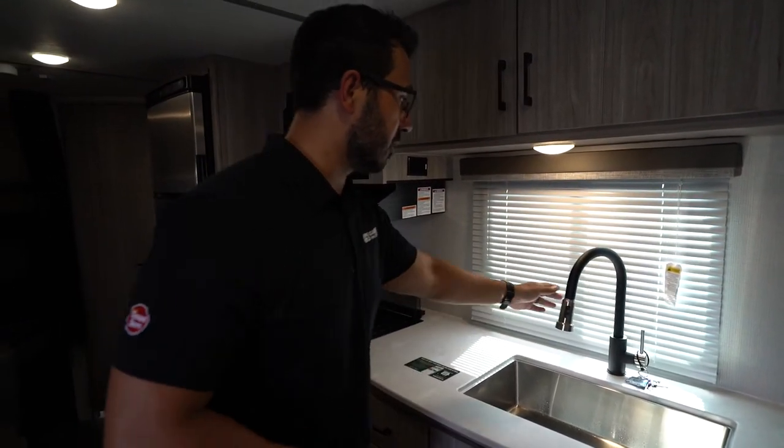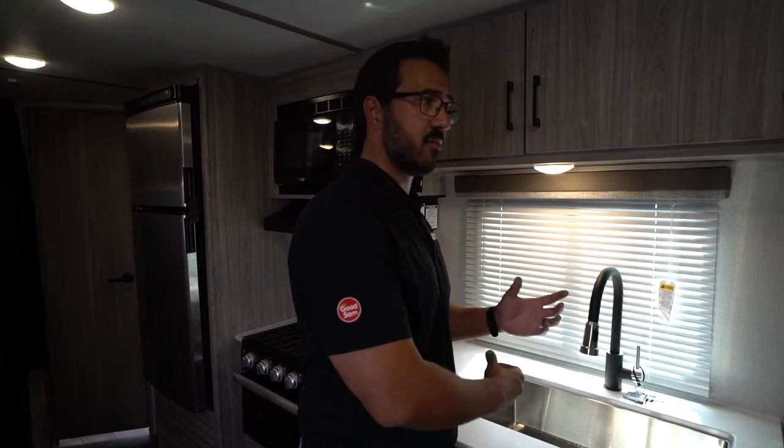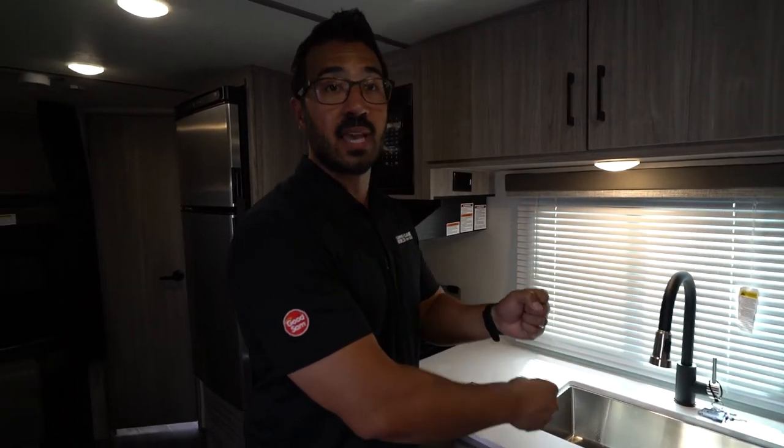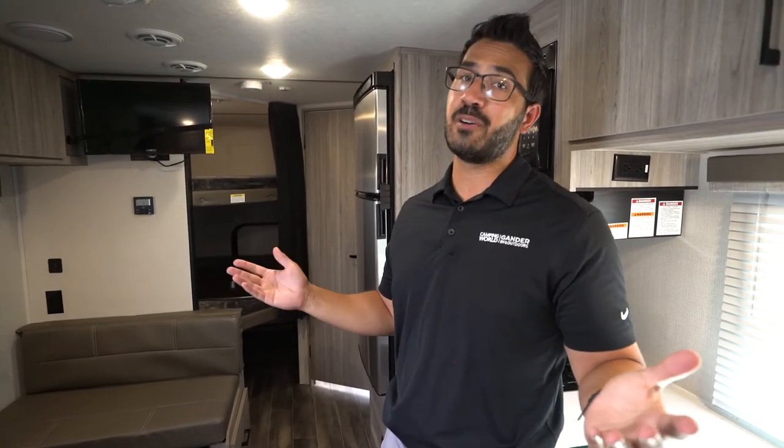The kitchen faucet is very simple to use — this one is a pull-out style. There is a weight on the bottom of the hose, which is how a pull-out faucet retracts. If it's getting stuck, something underneath may be blocking that weight, so keep that in mind. That pretty much sums up the basics of the Keystone Passport. For more in-depth coverage we have a vast library of videos to help with troubleshooting, and if you're still struggling after watching those, we also have an elite service team with techs standing by to help make your camping experience fun and easy.